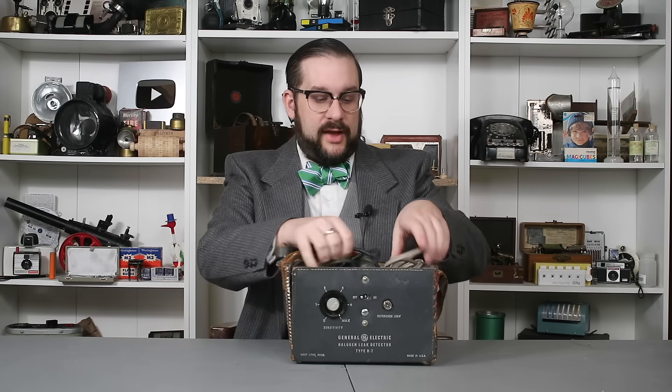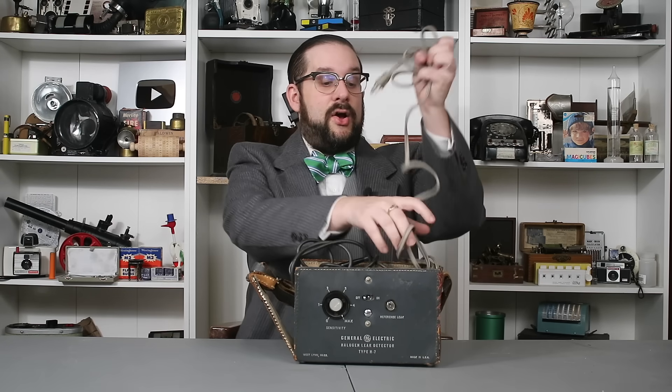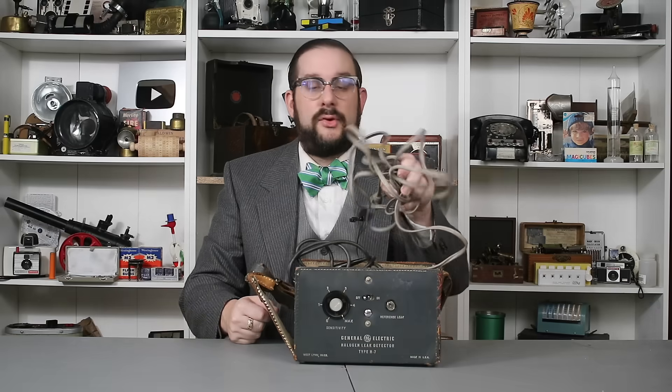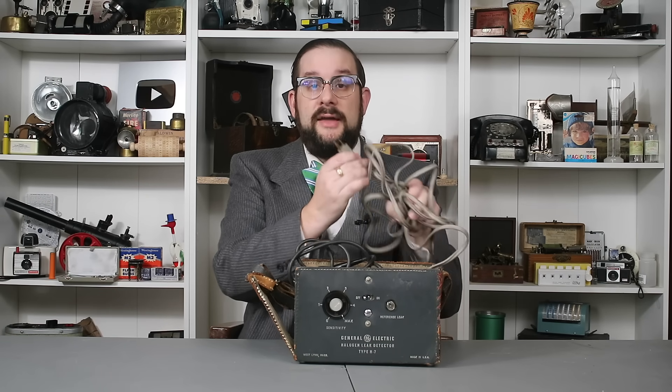Inside we have a very long power cord, which is very important because the equipment you're trying to detect a leak in might be a considerable distance from the nearest power outlet. These were made in versions for both 110 and 240 volt power supplies, distinguished not only by the shape of the plug but also the color of the leather carrying case — gray, as in this example, for 110 volts, and brown for 240 volts.